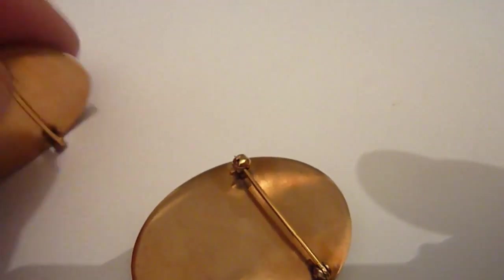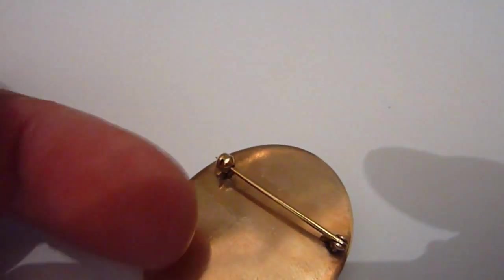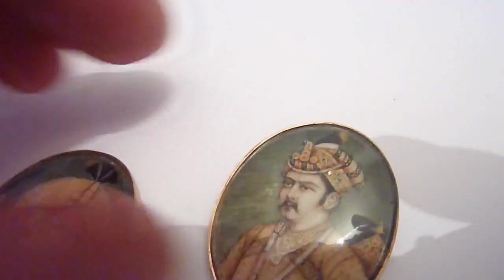And this, from the style of the pin, would appear to be later. So, two beautiful original watercolours, period pieces, and will be unique.